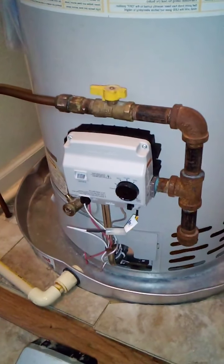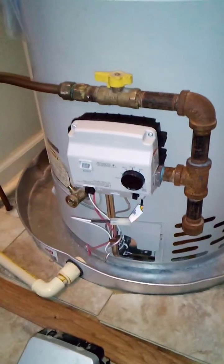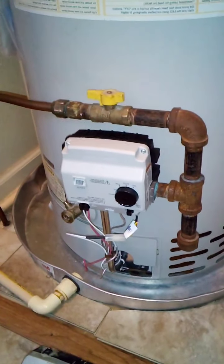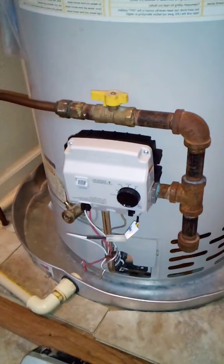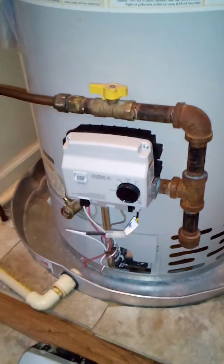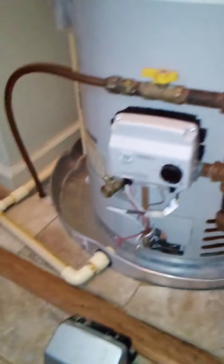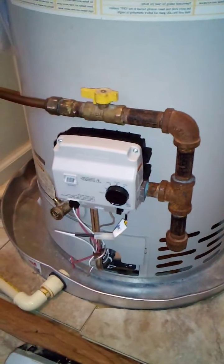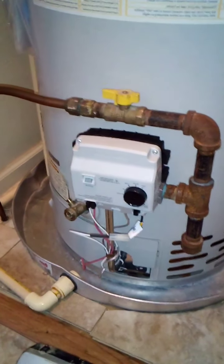It's really about an hour to an hour and a half job. This part is actually very difficult to find — it depends on the model of your hot water heater. In my situation there was only one in stock in the whole city. I needed to get it repaired that day and didn't want to wait, but this part can be hard to find depending on your model number and serial number.